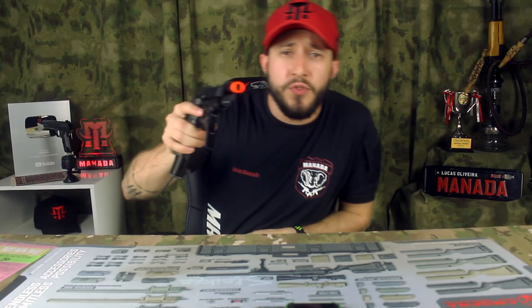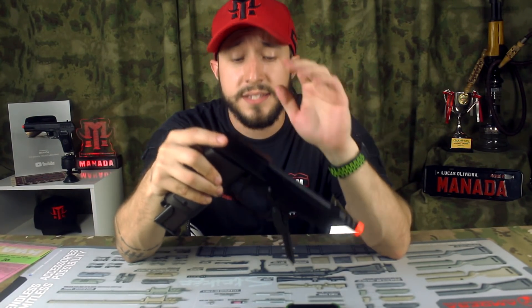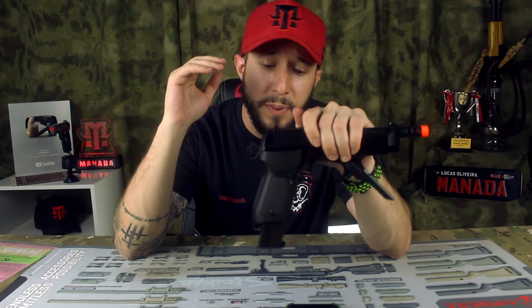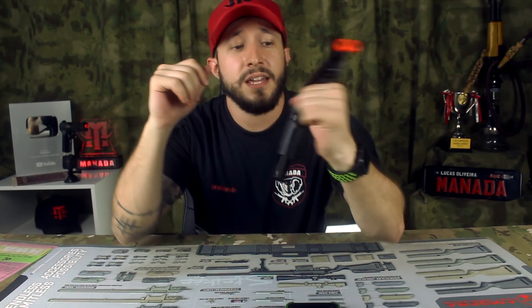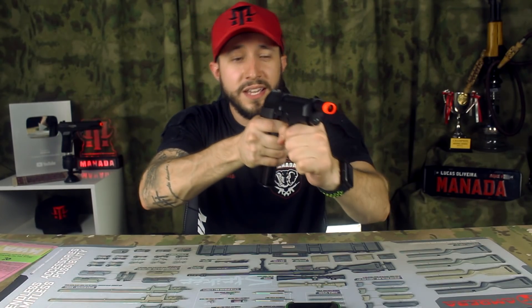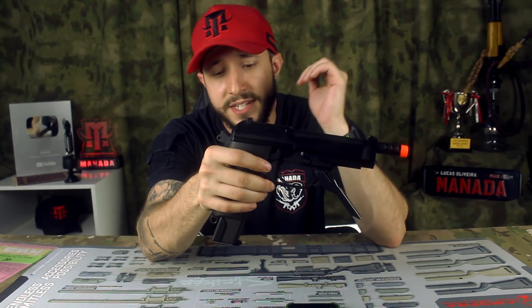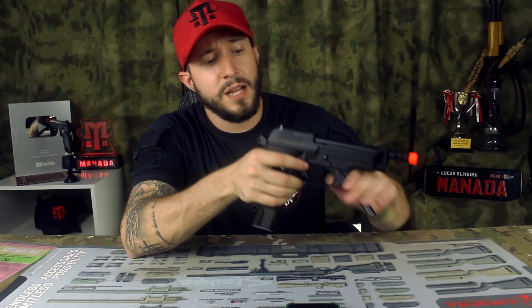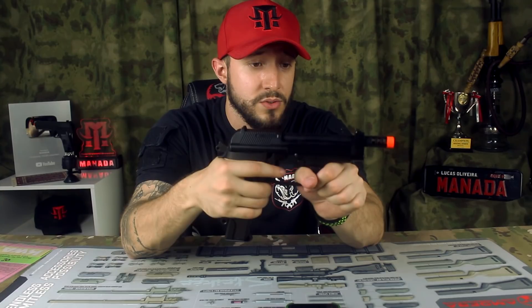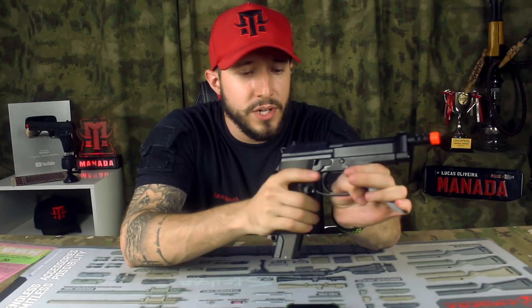É moçada, e o vídeo de hoje foi esse. Se você curtiu, mete o dedão no like aí, se inscreve no canal, segue a gente nas redes sociais. A M93R da KWA é um equipamento premium para você que quer ter uma secundária ou uma primária — essa pegada do guarda-mato ficou muito bacana, dá para segurar igual uma submetralhadora. Eu sou meio suspeito a falar porque gosto demais da plataforma Beretta — já tive PT-99 da Cyber Gun, Beretta, Tokimaru — mas essa da KWA impressionou pelo FPS, pelo peso e pela robustez. Então tamo junto!